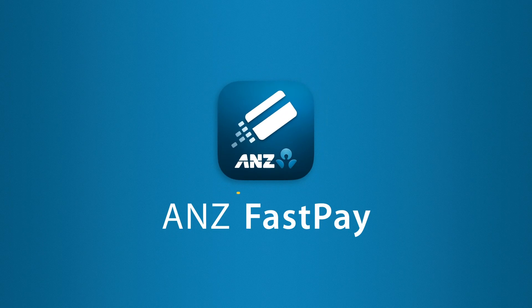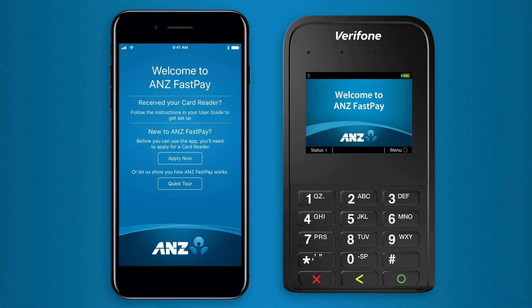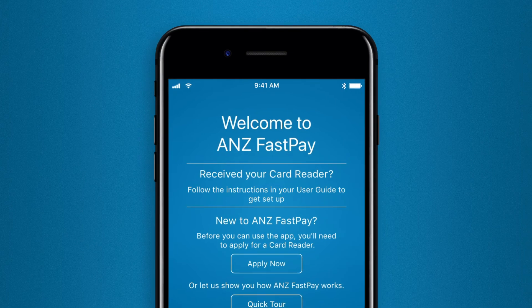ANZ FastPay is a mobile payment solution that allows businesses to accept card payments using a smartphone and an ANZ FastPay card reader. This video will take you through the steps to get your ANZ FastPay app and card reader set up so that you can start accepting payments.